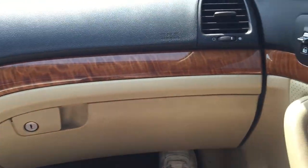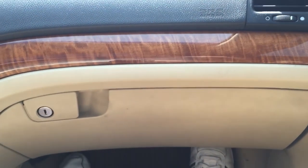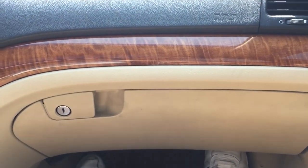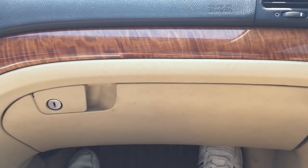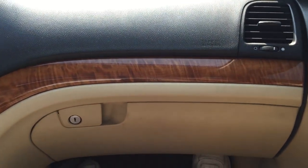Hey, what's going on guys? Today I'm back in the Acura TSX and I'm making a quick little video showing you how to replace your cabin air filter.